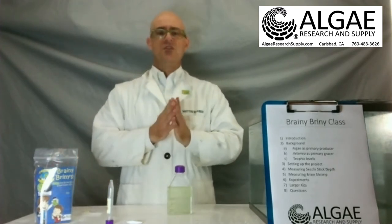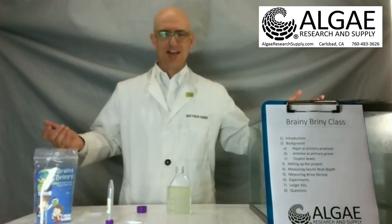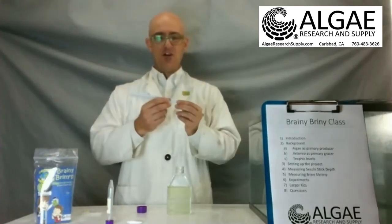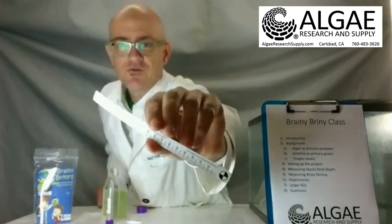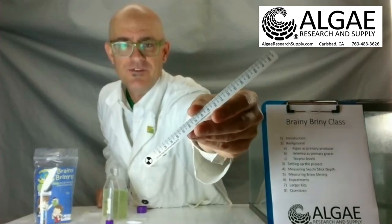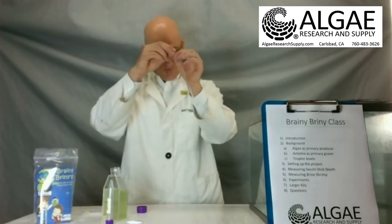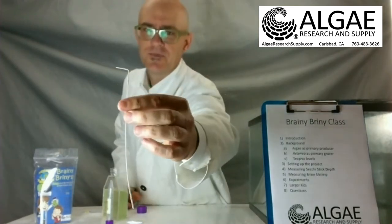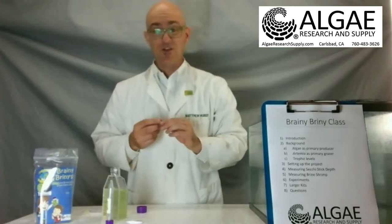You want to start counting things, because what is science if you can't count things? In each one of our kits we have what's called a secchi stick. These secchi sticks are a millimeter ruler, and the ruler itself has a target at the very bottom. That target is a way for us to measure optical density. There's a dotted line right there — you're going to fold that down so that it's at a right angle to the ruler. And now you're going to use what's called the Beer-Lambert law, which has to do with optical density.